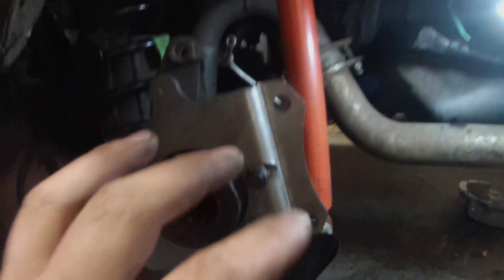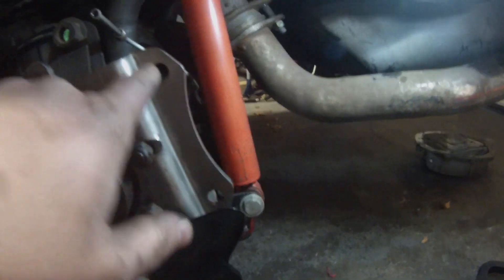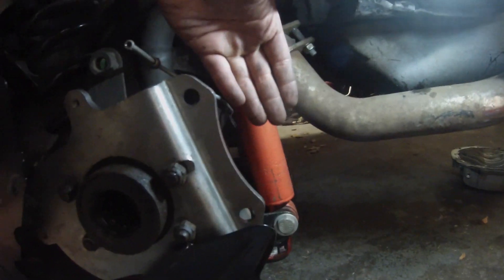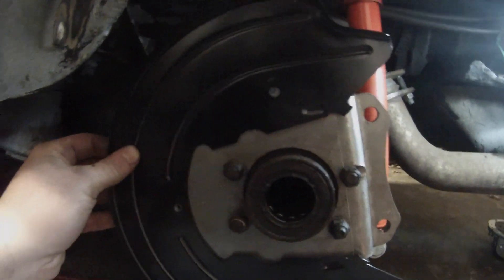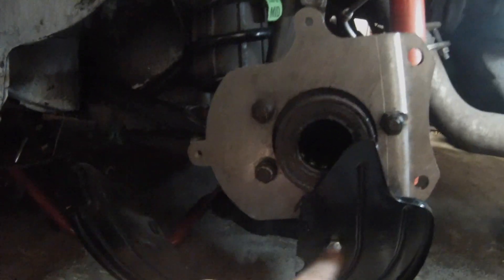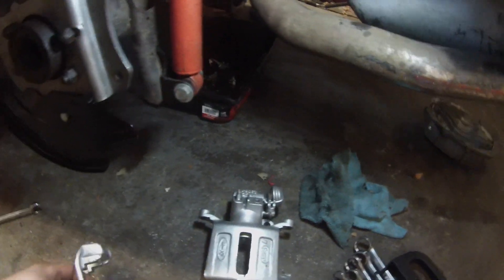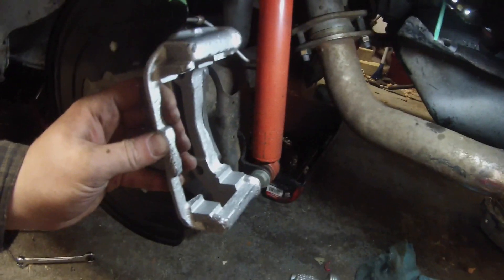Once we've removed the drum brake dust shield, we're going to install the brackets from North Racing. R is for passenger, L is for driver — you want the ear to be set inwards towards the car and towards the back side of the car. Now I'm installing the dust shield, which goes on the inside of the bracket, using three pieces of hardware to attach it. With the dust shield and bracket on, we can slide the axle back in.